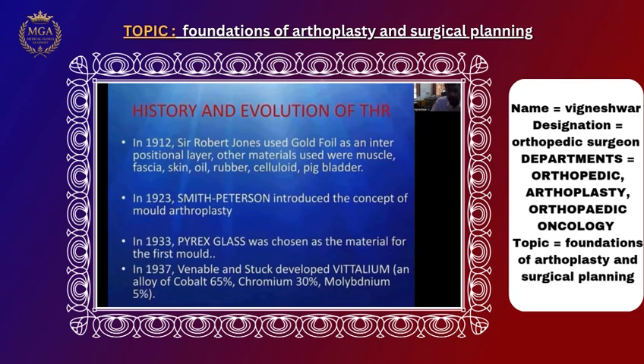Sir Robert Jones used a gold foil. The hip joint is a ball and socket, and to reduce the articulating surface friction and prevent damage to the femoral head or acetabulum, he placed a gold foil between the acetabulum so it would not get damaged.